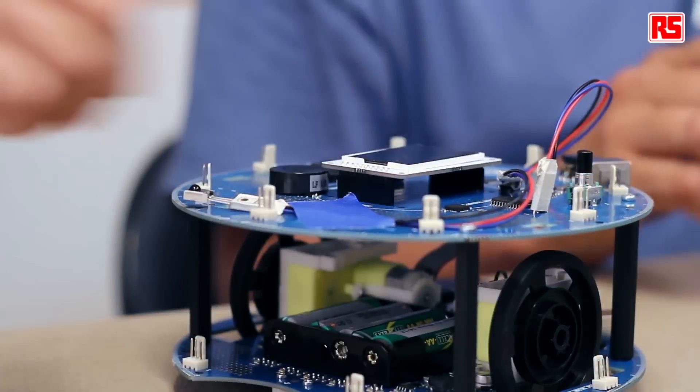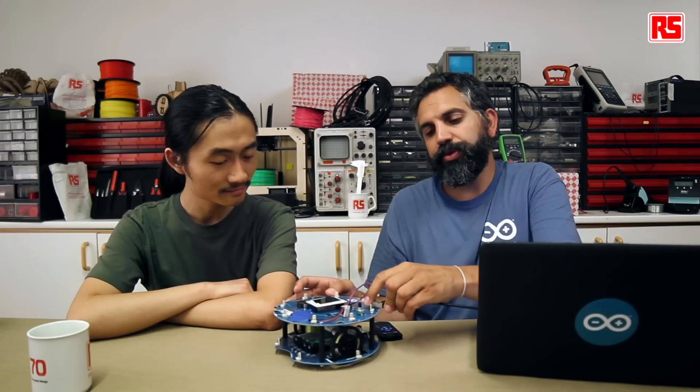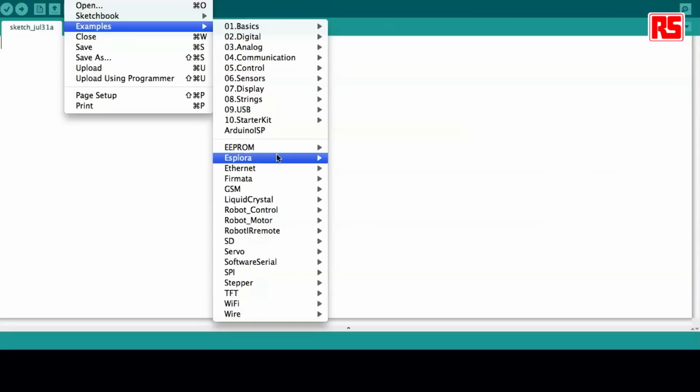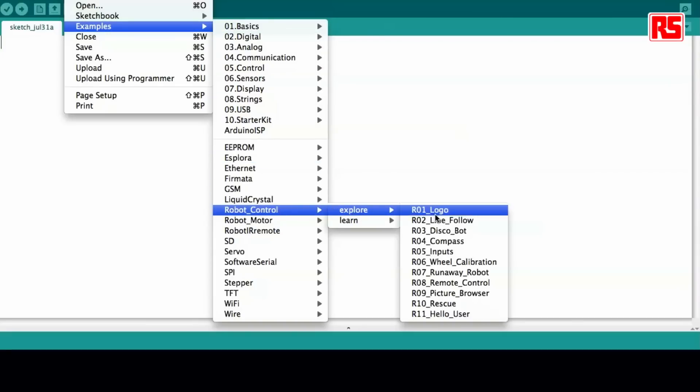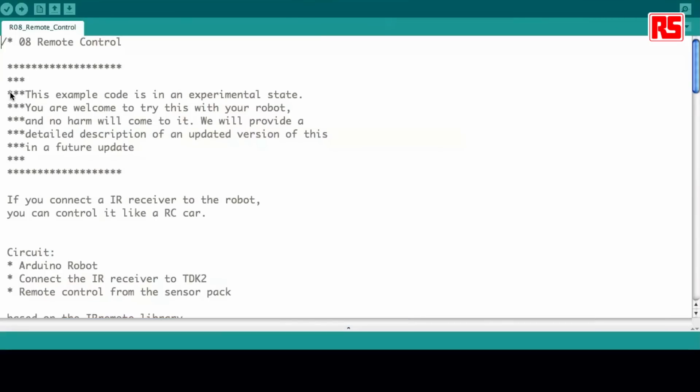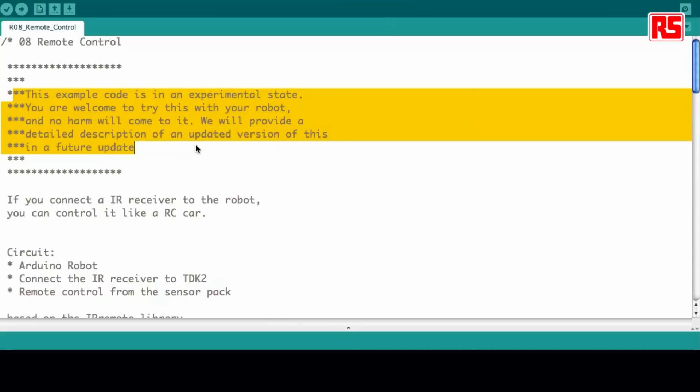Let's now program the robot as usual — plug it to the computer. And we just look for the right example on the IDE. In this case, it's the one called 'remote control', which is example number eight. You'll see that this example is marked as experimental, just because you might be willing to use a different remote control. That's why we talk about using a universal remote control — you can program it to operate in different ways, and it will definitely work with the sensor.